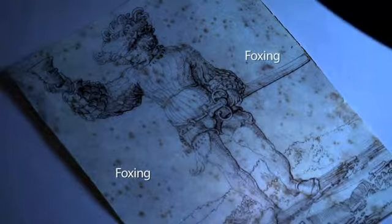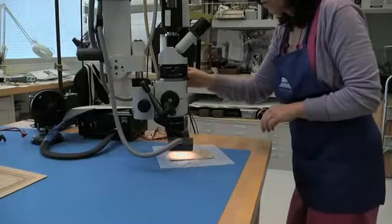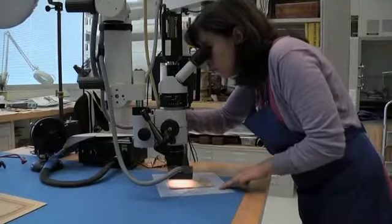Drawing under ultraviolet light, the brown spots are called foxing. These are marks left by mold. Finally, she studies the drawing under a microscope.